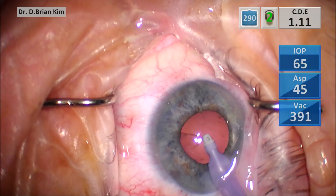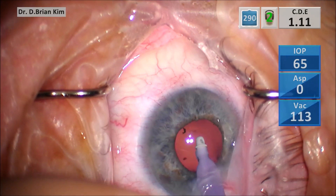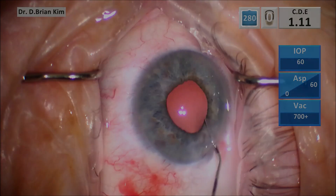I do this under a low flow setting and using mechanical separation with the side-to-side swipe motion to free the cortex from the capsule. I'm polishing the posterior capsule with a BSS flush.